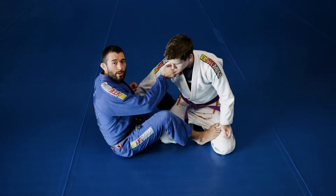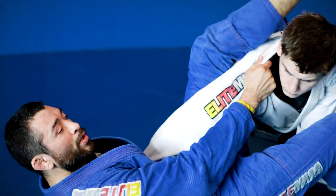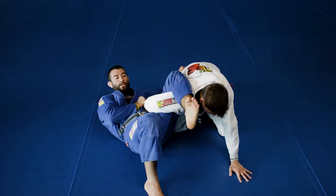We are going to get ourselves into the omoplata position. I've isolated my partner's shoulder, bringing my hip over the top, and transition my grips.